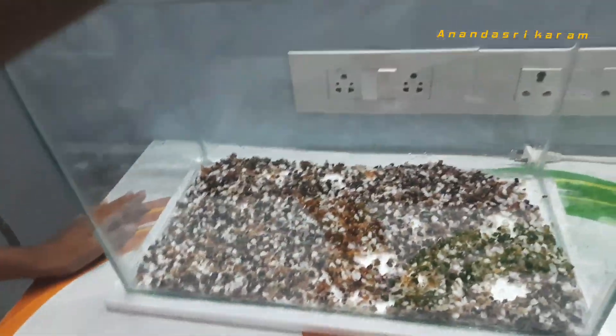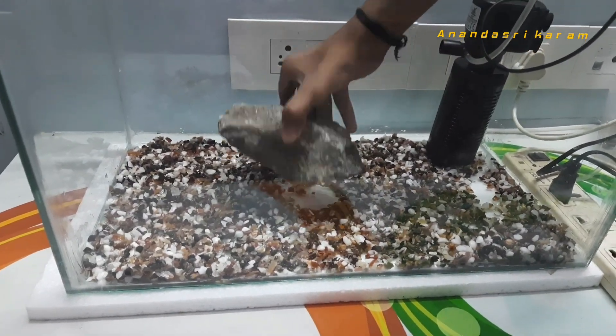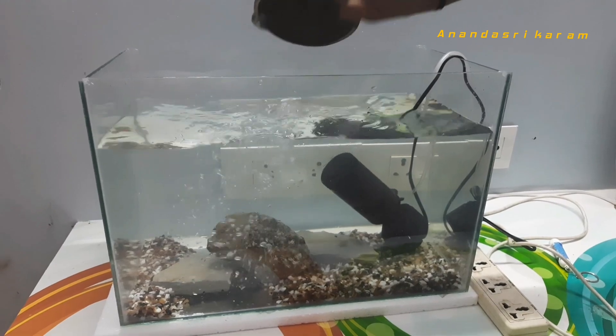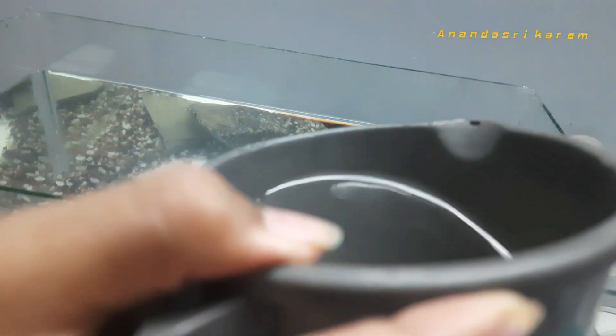First, I put the substrate in. Then I put the filter on. I put the rocks in for aquascaping. Then I add water with beneficial bacteria for circulation.